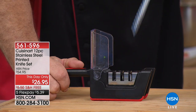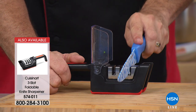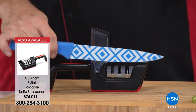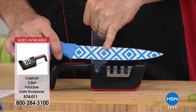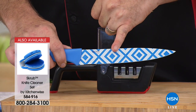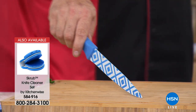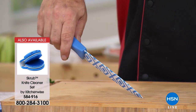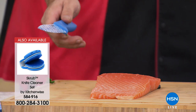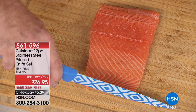Anybody who's worked with ceramic knives is looking at this going, 'Wait, is that guy sharpening a ceramic knife?' This is where I want to pause and explain the quality. At its heart, this is a stainless steel knife — that means you can sharpen it. If this were 100% ceramic, you couldn't sharpen it. So you're getting all the benefits of ceramic and all the benefits of stainless steel.